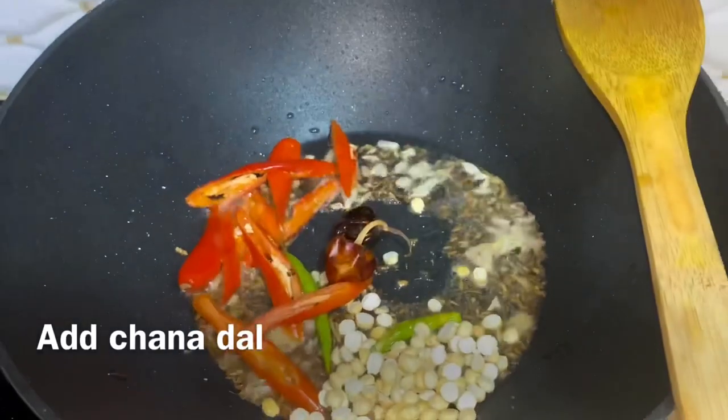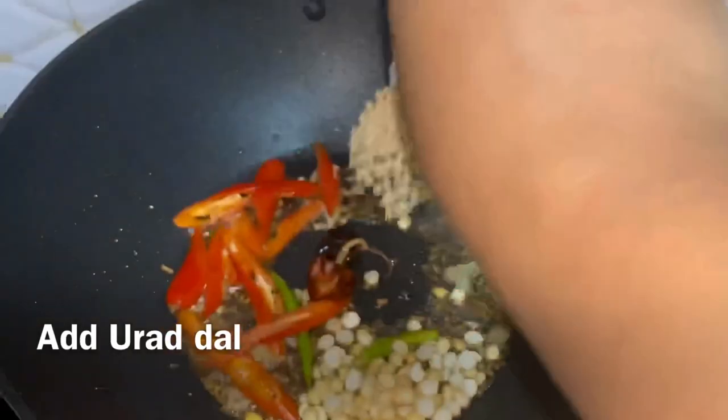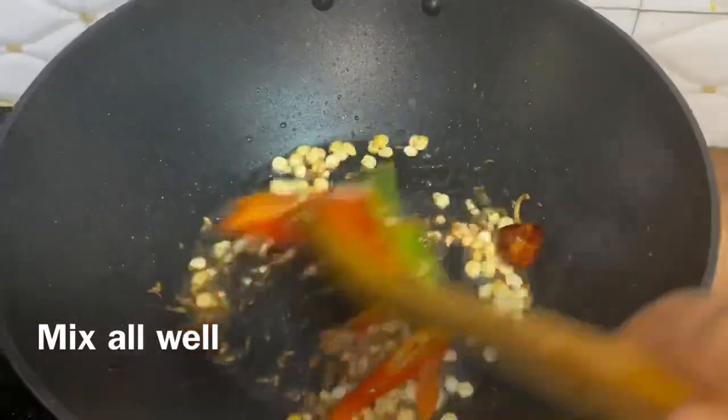Now I will add chana dal and urad dal. Add them in a good way on medium flame.